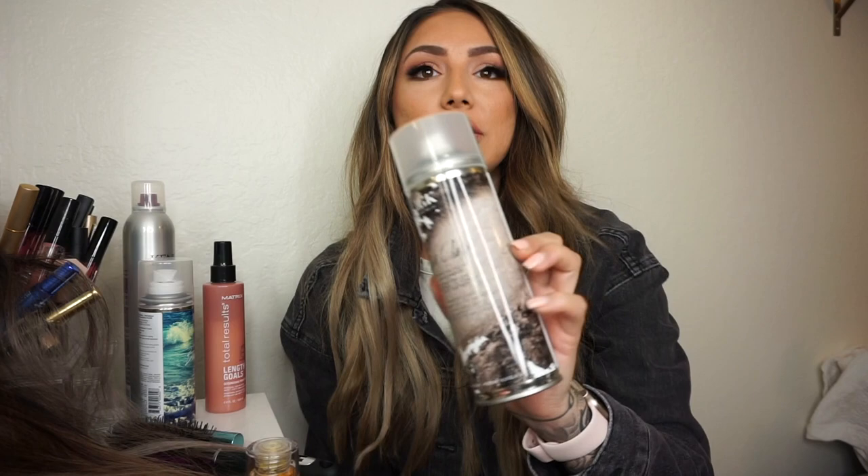Another product that I love is IGK — this is called First Class. It's got charcoal in it, so the charcoal helps detox your hair, lift oils and dirt out, and it also makes your style extend a couple more days. So if you're someone like me who doesn't wash their hair every day, IGK First Class Dry Shampoo is definitely a good product for you.